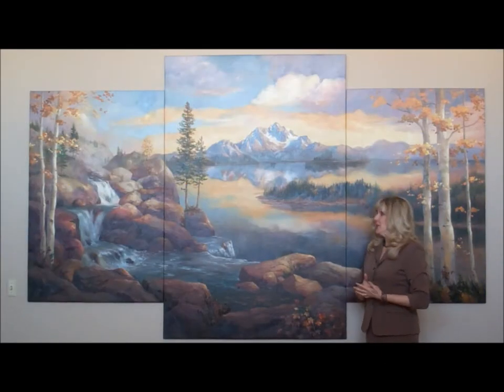I'm Kendra Burton. Today we are talking about mural painting.